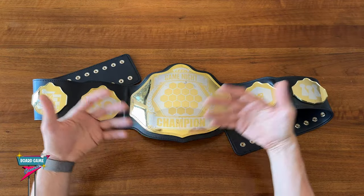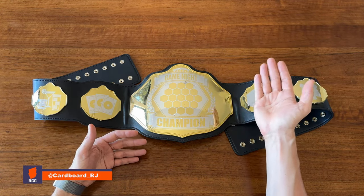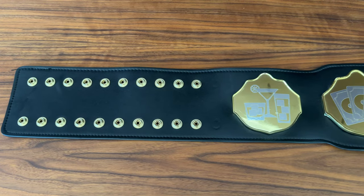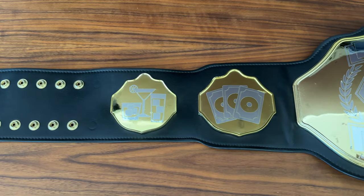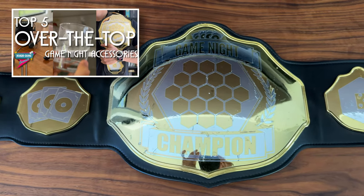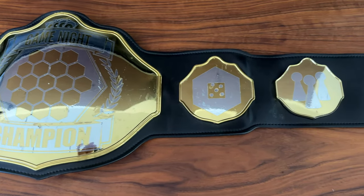Welcome to Board Game Casual Design Diaries, a series focused on content for aspiring board game designers and things I'm working on and building as a designer myself. In today's episode, I thought I'd show how I made the Game Night Championship belt, which I showed in the top five over-the-top Game Night accessories video. A lot of people have been asking me about it, and I'll also talk about what I'd do differently if I were to make it over today.